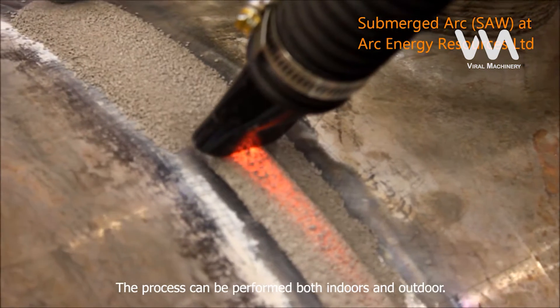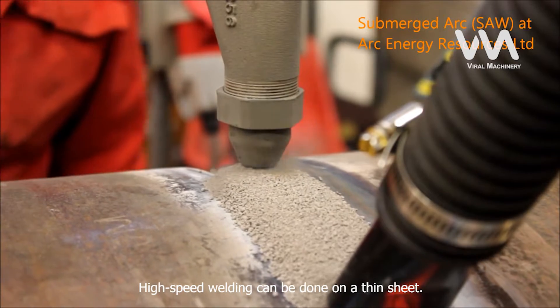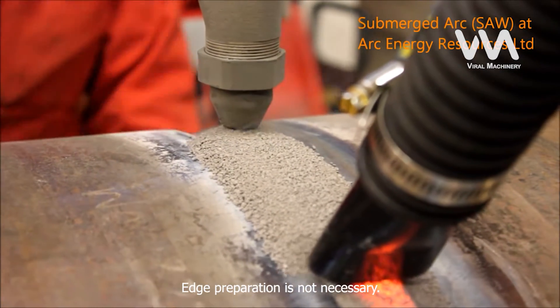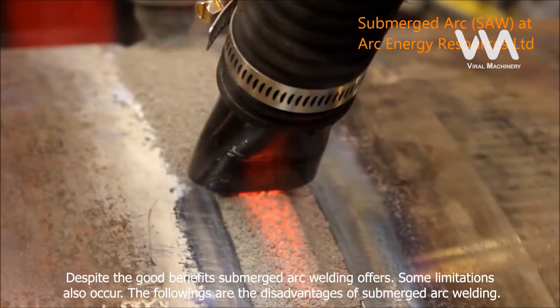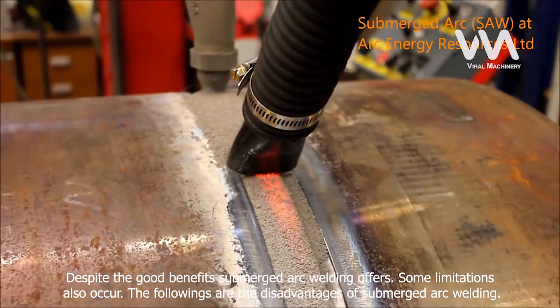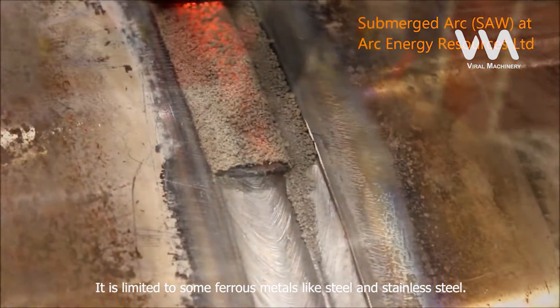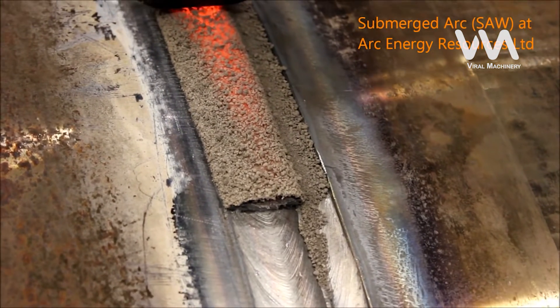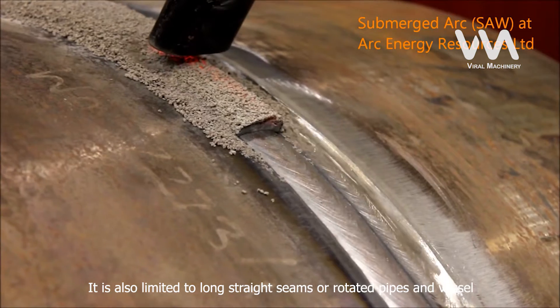The process can be performed both indoors and outdoors. High-speed welding can be done on thin sheet. Edge preparation is not necessary. Despite these good benefits, submerged arc welding also has some limitations. The following are the disadvantages of submerged arc welding. It is limited to some ferrous metals like steel and stainless steel. It is also limited to long straight seams or rotated pipes and vessels.